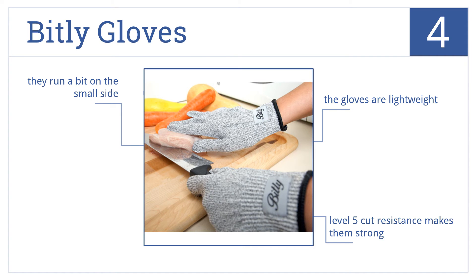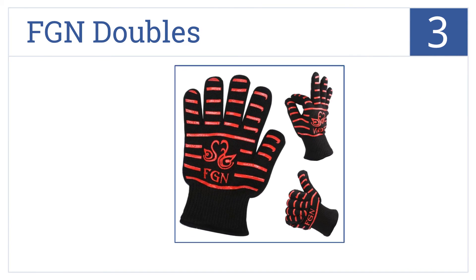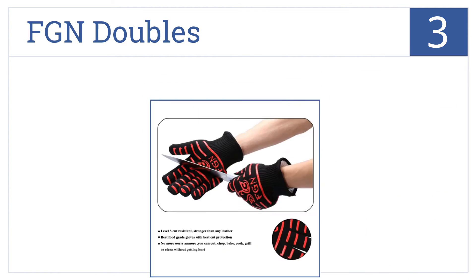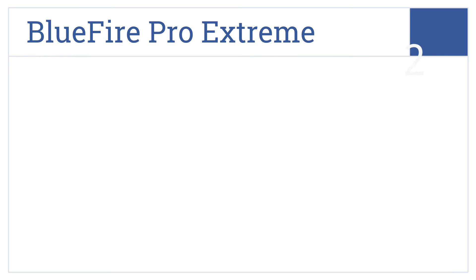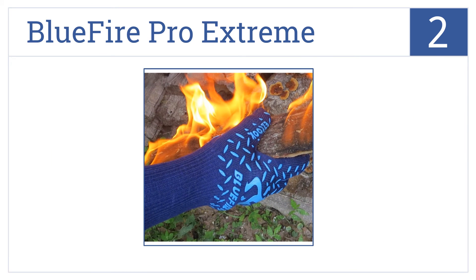Nearing the top of our list at number 3, the FGN Doubles are ergonomically designed with a flexible silicone exterior and an inner lining made from 100% cotton for maximum comfort. A fabric loop is also included. It's a sleek and stylish design and these gloves are machine washable. They'd make a great gift for a chef or any family member that cooks.